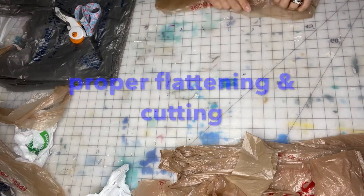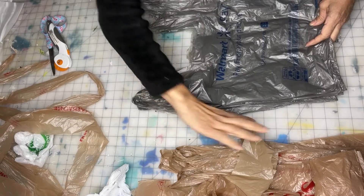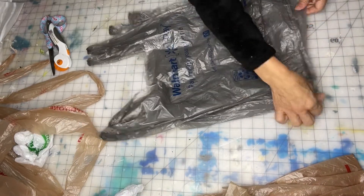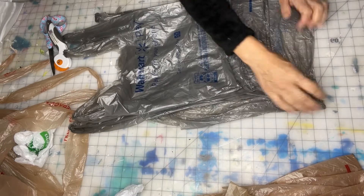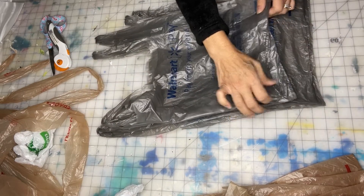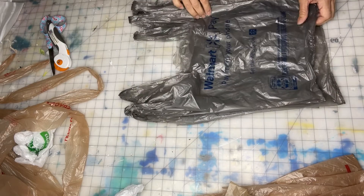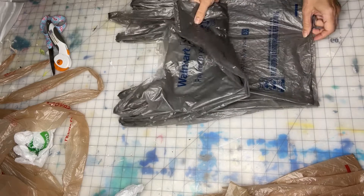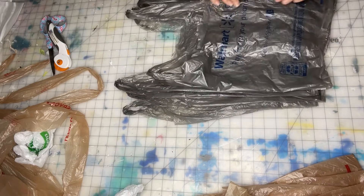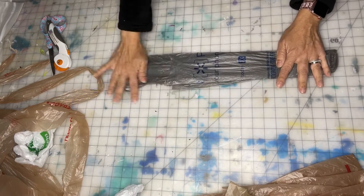Let me show you what is causing the bad cutting of the strips. If the bags are not lined up from the edges — the bottom edges — and they're in different positions, you know, one there, one there, all over the place and not lined up right, then they can't be cut right.